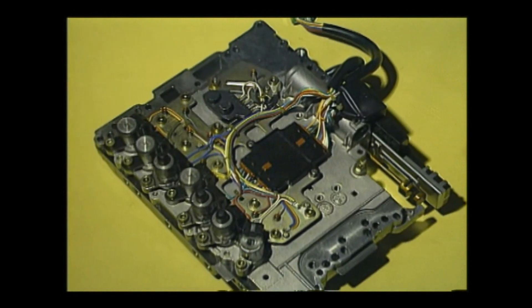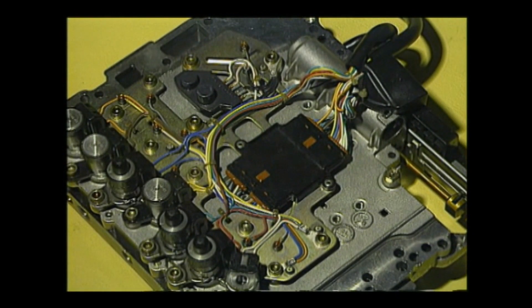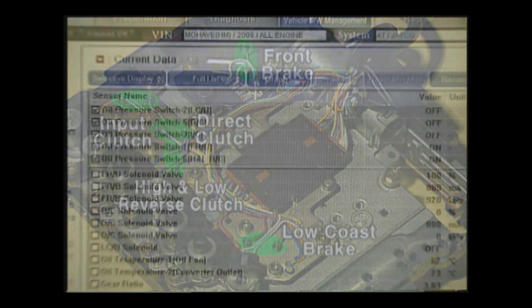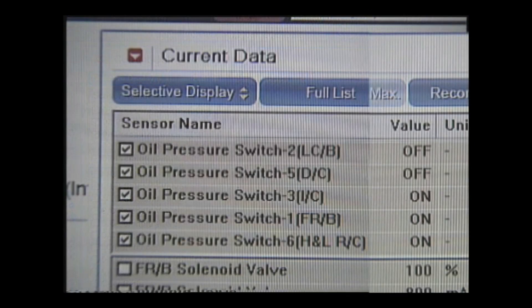There are five hydraulic switches installed at the valve body. They are attached to the front brake, low-coast brake, input clutch, direct clutch, and high and low reverse clutch. You can see that the hydraulic switch is turned on when hydraulic force is applied to the operating element at each shift range.